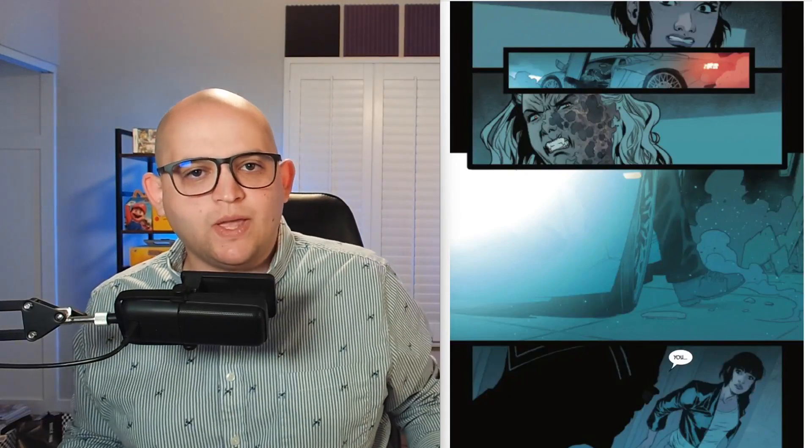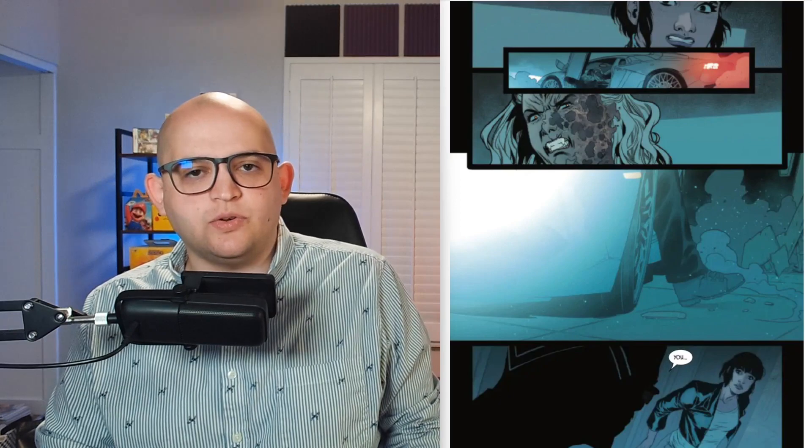I want to extend a quick thank you to Adventures in Poor Taste for posting our preview of Blade No. 1 so quickly. And I want to take a few moments to talk about some of the artwork in the issue from Elena Casagrande.